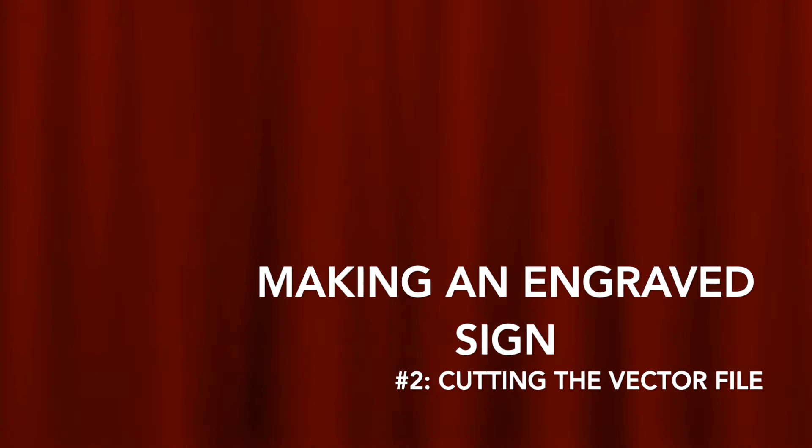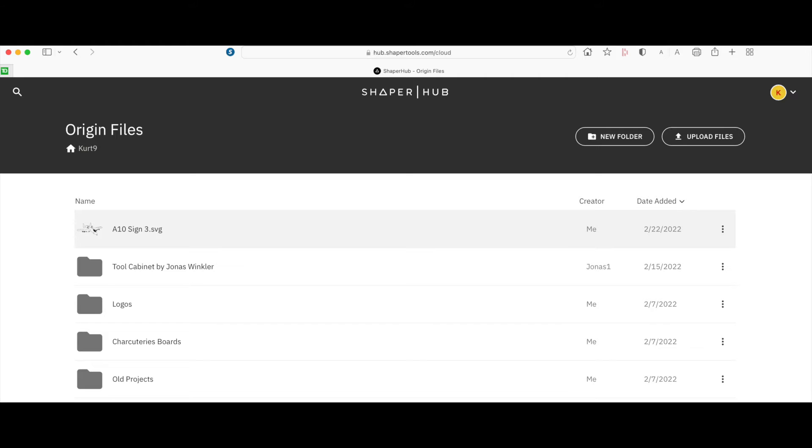Here's part two in our series on making an engraved sign, and today we're going to cut the vector file on our test piece of plywood. Shaper is really nice in that you can simply upload your vector file, which I have here at the top, onto the Shaper Hub, and it can be downloaded directly into your Shaper machine.